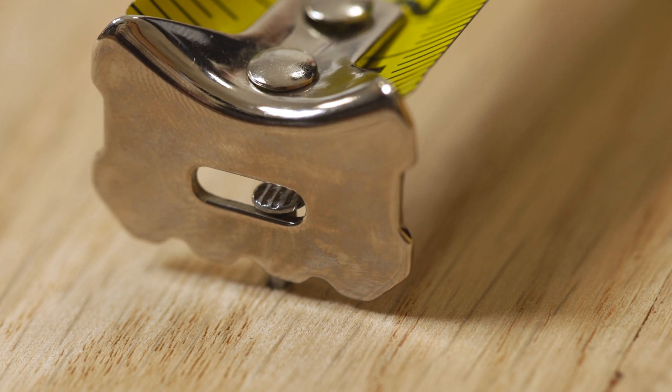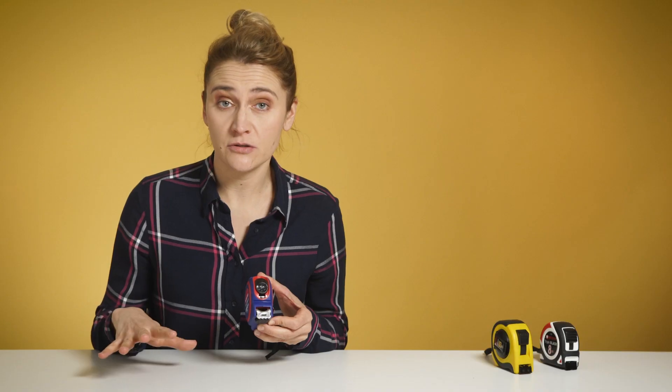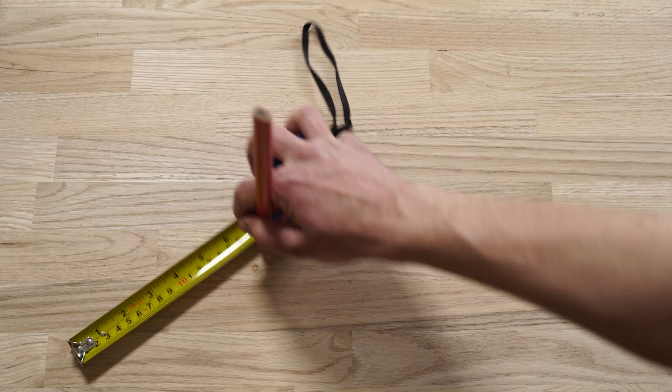Speaking of holding the other side of the tape, if you are working alone, in some tapes you can use a nail to hold the hook with the little hole. With the same method, you can also draw a circle — just find the radius, stick a nail on one side and a pencil on the other.